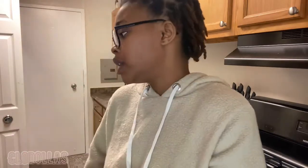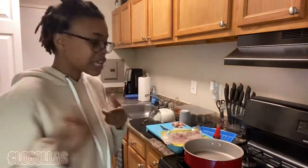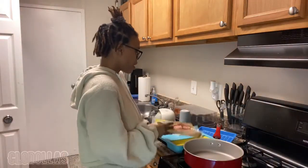Hey guys, welcome to my YouTube channel, it's your girl Chloe Dallas. Today I am making fried cabbage — it's my favorite side dish in the world. It's really quick and easy.